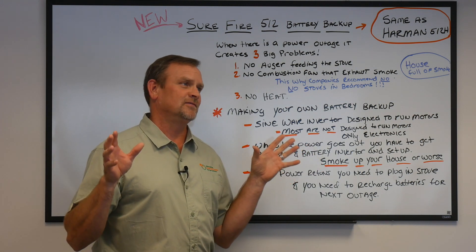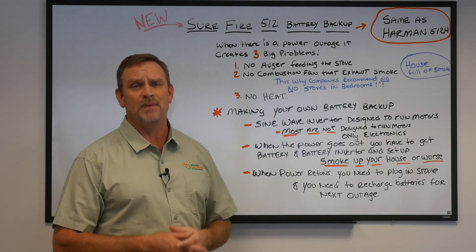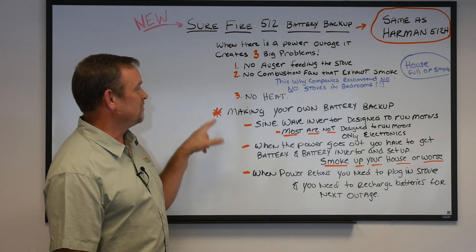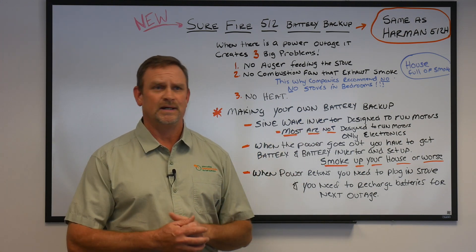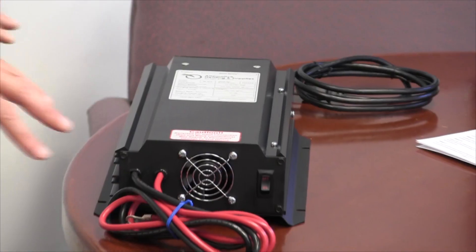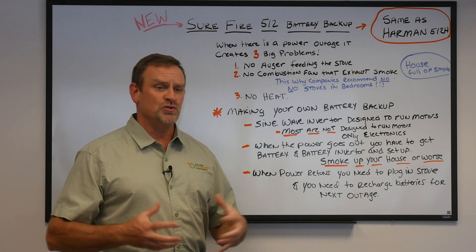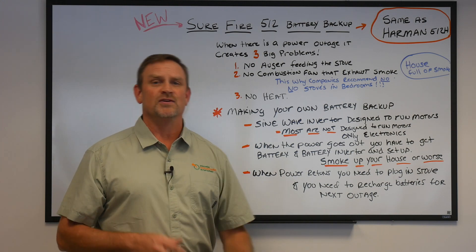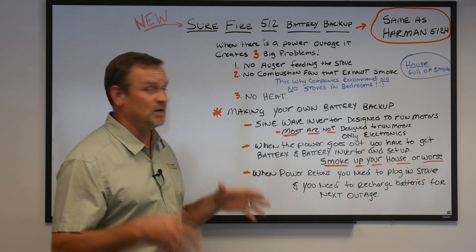Now, making your own battery backup — I've seen some people online and on YouTube say you can make your own battery backup for half the price or even a third of the price. First, you need to find a sine wave inverter, and you can buy them online for anywhere from $125 to $250 or more that can handle that wattage. The problem is these inverters were not designed to run motors — they were designed to run electronics. When you try to turn a motor on, motors use such a huge burst of energy that most of these electronic inverters will actually pop a fuse or trip a switch, making them not work.